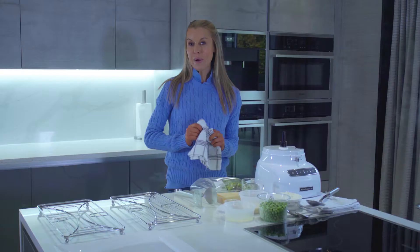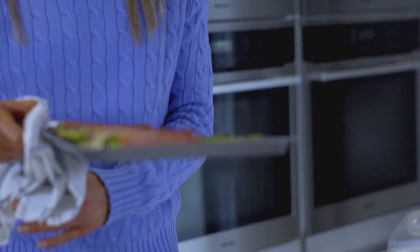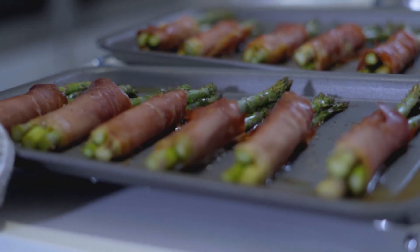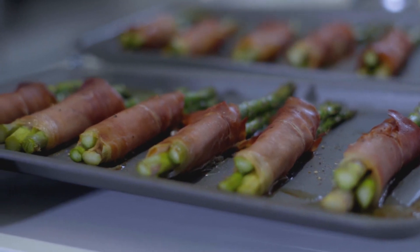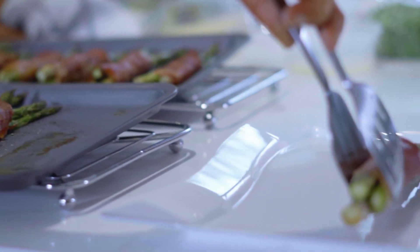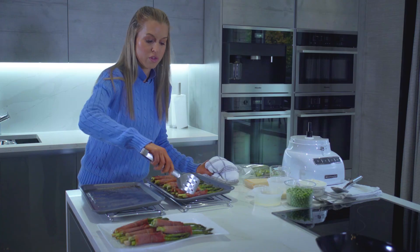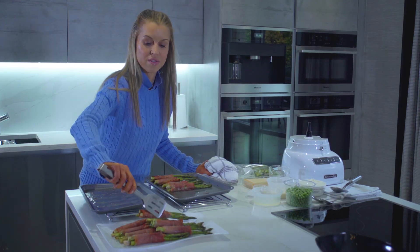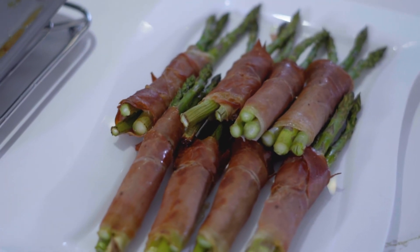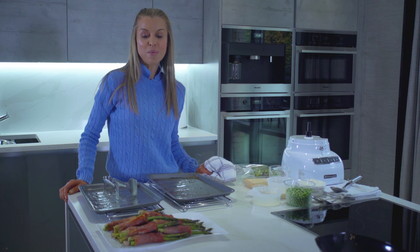Let's see if our asparagus wrapped in prosciutto is ready — and they are! Bubbling away beautifully. I'm just going to pop them onto a platter. So simple yet so beautiful and so delicious — the most simple yet stunning Italian starter, my asparagus wrapped in prosciutto.